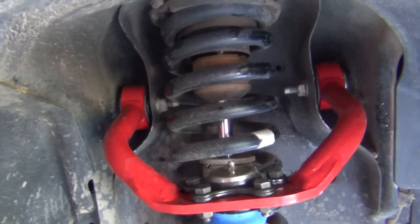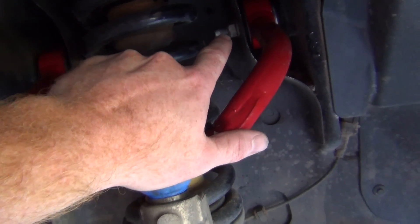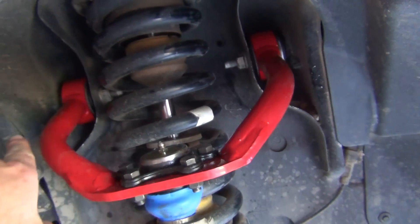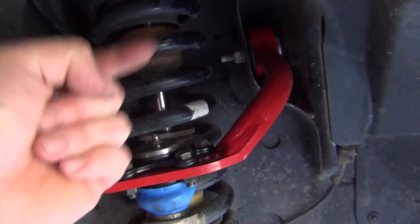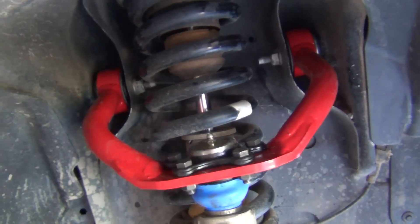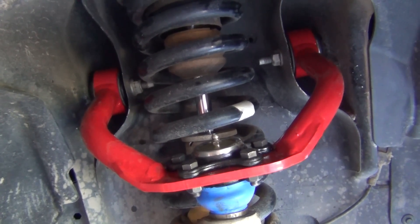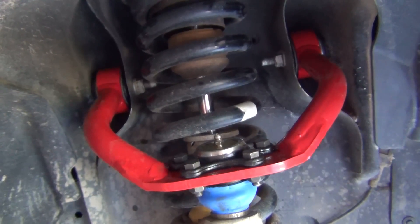Something on my Jeep that was different — I don't know if it was messed up from factory — the bolts actually went through that way, out towards away from the spring, which meant I couldn't pull them back because of the spring. So if that's the case for you, you can get them loose but you can't get the bolts out.